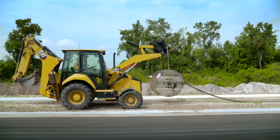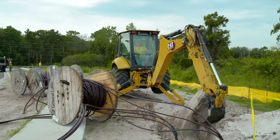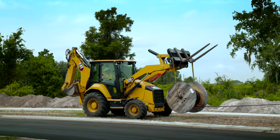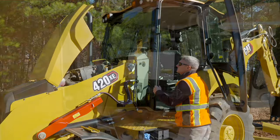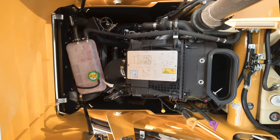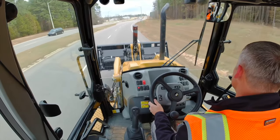In this video we're going to be reviewing some general product updates in addition to some new and exciting features that are only available on the 420XE. Let's start under the hood. All CAT backhoe loaders ranging from 415 to 430 have been updated with the new CAT C3.6 engine.